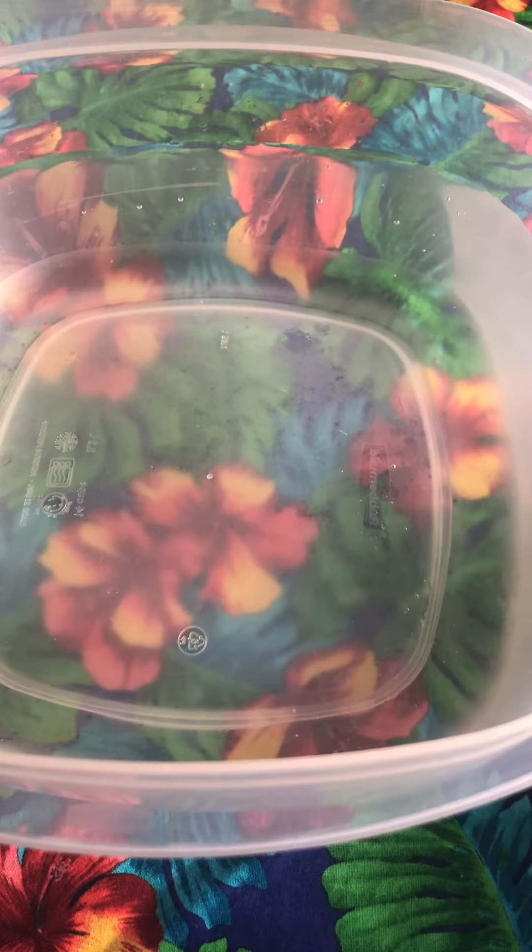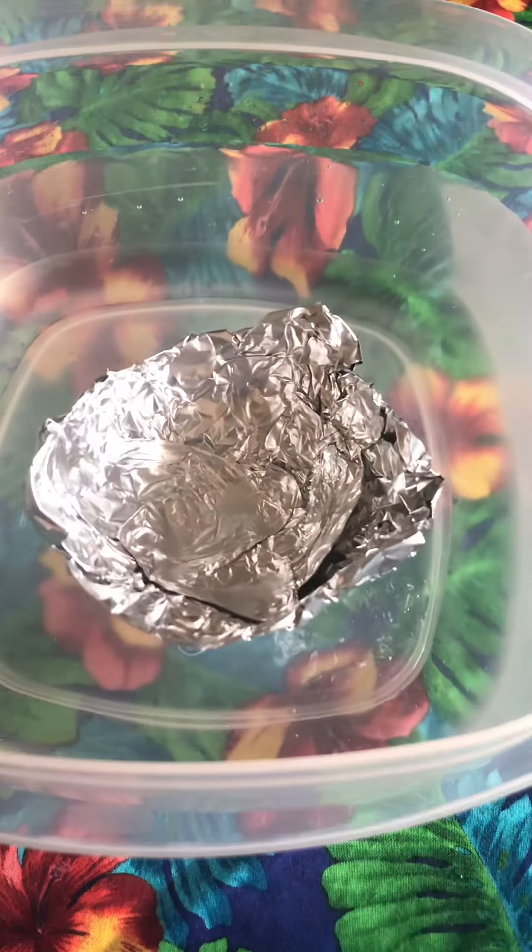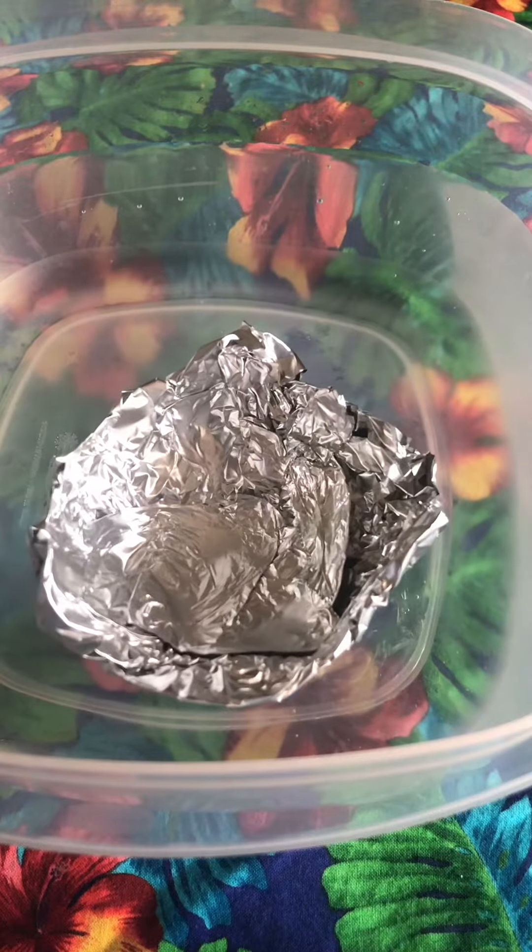Our next step is to test how well our boat is going to float. Just stick it in the water. Mine's floating okay right now.